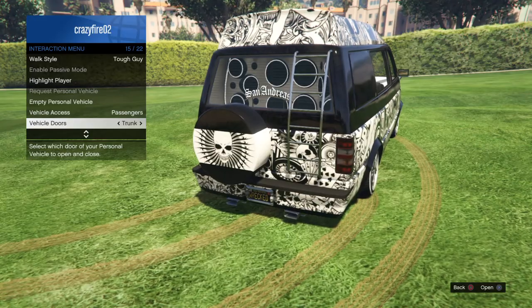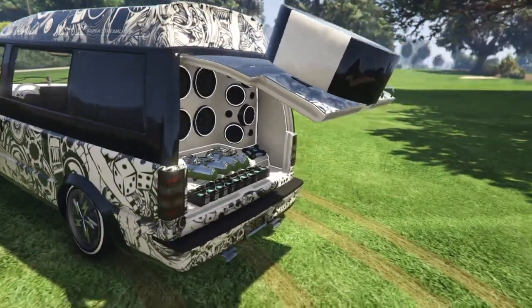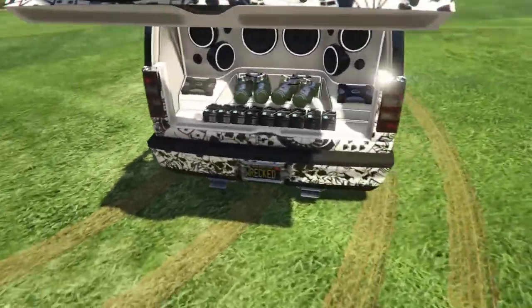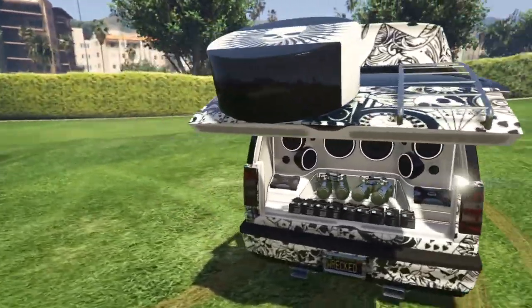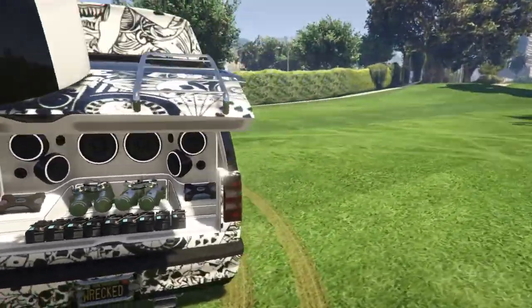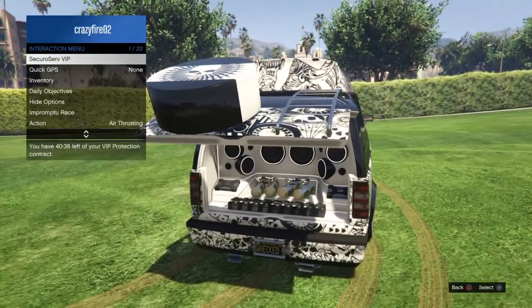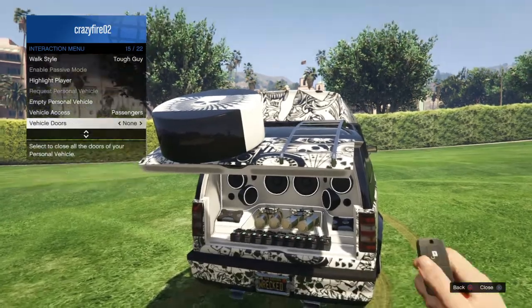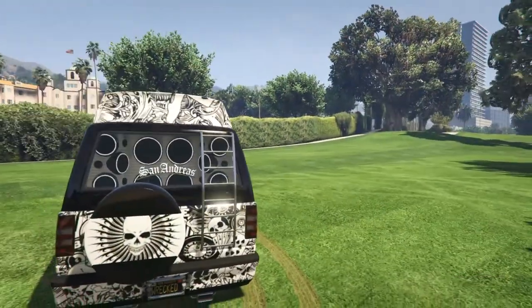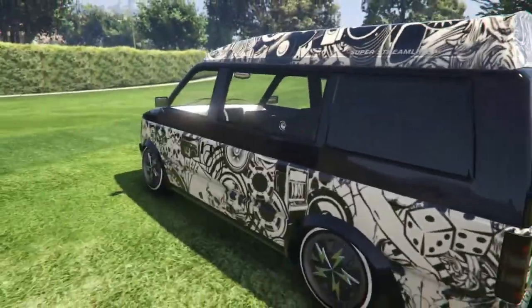There we go, let's open the trunk here. As you can see, there are the hydraulics in there — the best ones you can get. Look at those boom speakers! We've got these little things in there too. Let's close that back up. That's the trunk there. As you can see, we've got the corners as well.